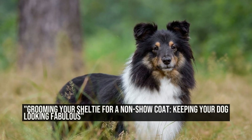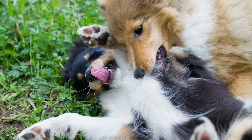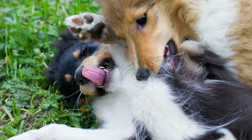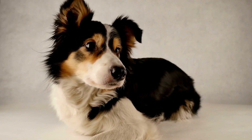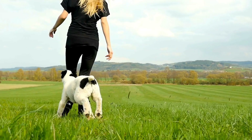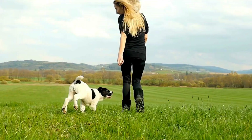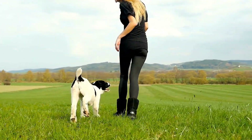Grooming Your Sheltie for a Non-Show Coat: Keeping Your Dog Looking Fabulous. The Shetland Sheepdog, also known as the Sheltie, is a beautiful and intelligent breed that is loved by many. With their thick double coat and majestic mane, Shelties are often seen strutting their stuff in dog shows. But what about those Sheltie owners who prefer a more practical approach to grooming their furry friends? In this article, we will explore the art of Shetland Sheepdog grooming for a non-show coat, allowing your Sheltie to look fabulous without all the fuss.